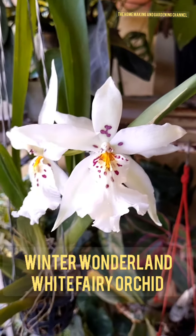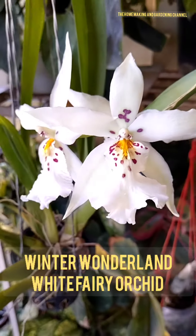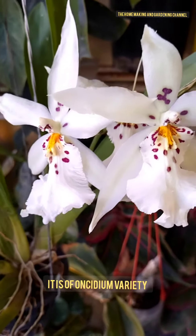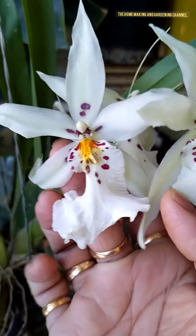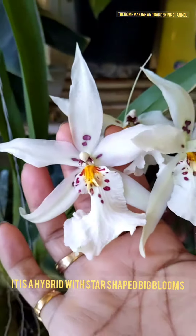Welcome to the homemaking and gardening channel. Today I'm going to showcase the Winter Wonderland White Fairy Orchid that bloomed in our balcony garden. It is of the Oncidium variety and is a hybrid. It produces star-shaped big blooms.